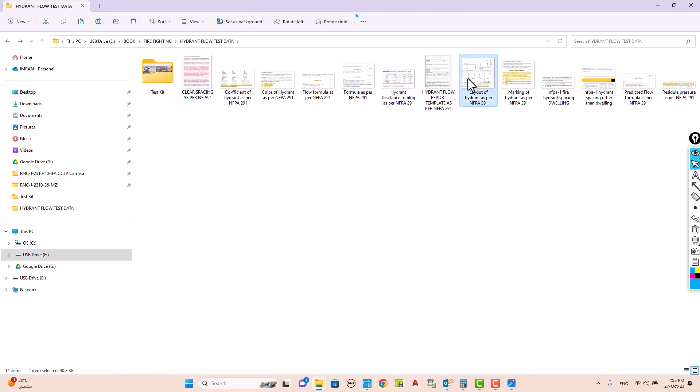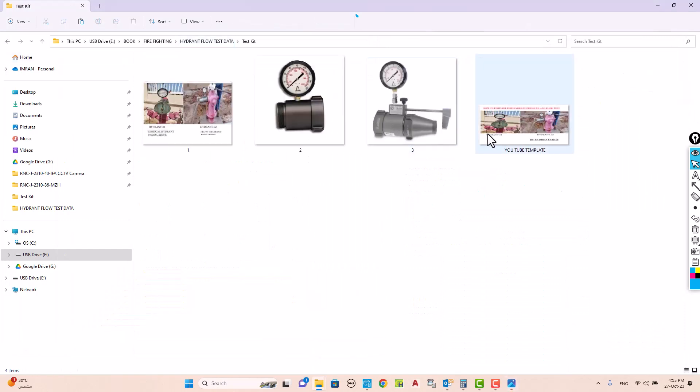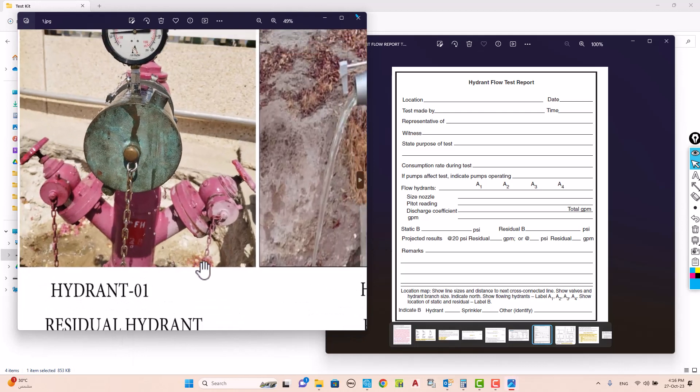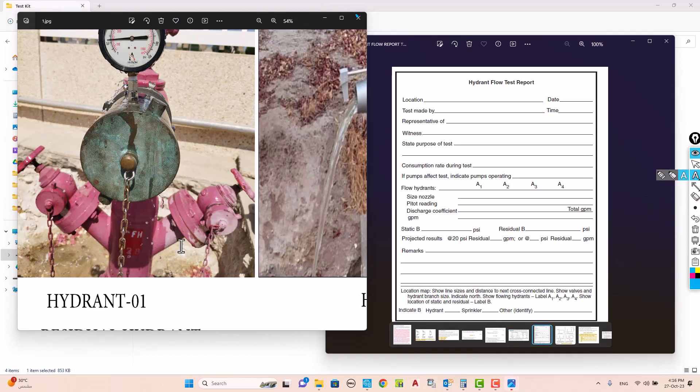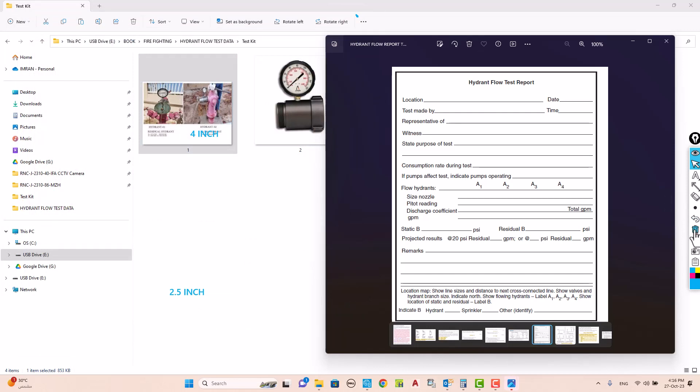For the size nozzle field in the report, we use 2.5 inch because the fire hydrant has two 2.5-inch nozzles and one 4-inch nozzle. We insert the pitot into the 2.5-inch outlet. The pitot reading is recorded while the hydrant is flowing — one gauge connection goes to the 4-inch outlet on one hydrant and the other connects to the 2.5-inch outlet on the second hydrant.